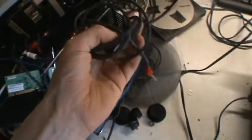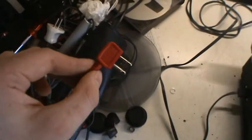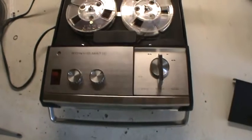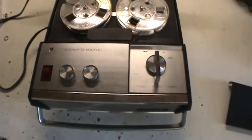It also came with the original carrying case, the original microphone with remote switch and dual plug, and the original power cord. It's in really good shape — I didn't have to clean it. It just has a couple of scratches on this door. After some lubing here and there, it works great.